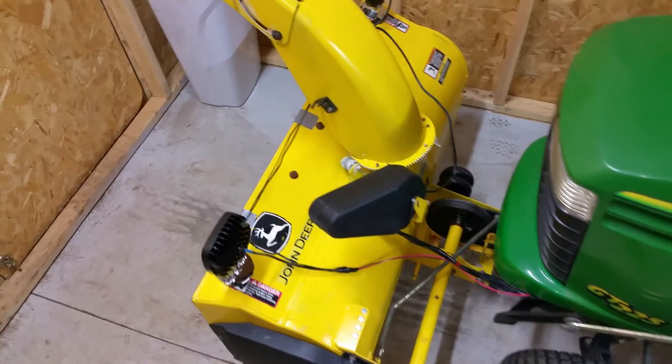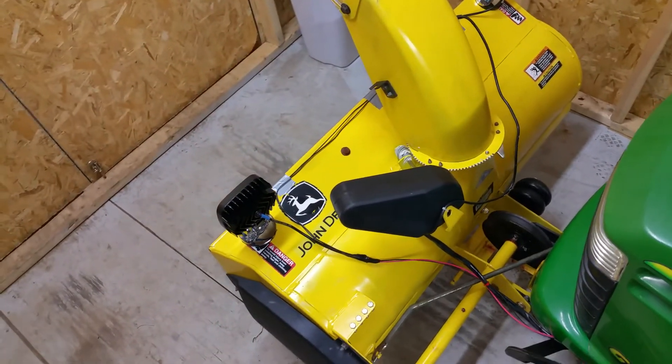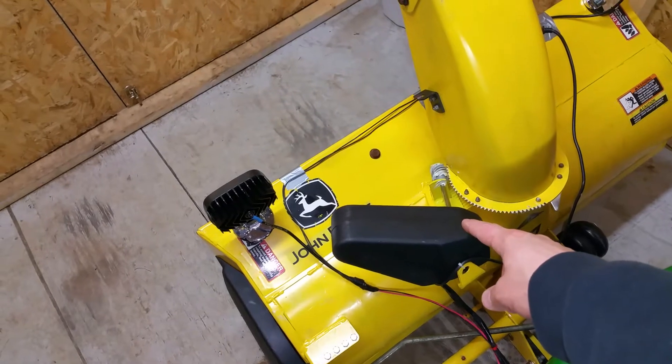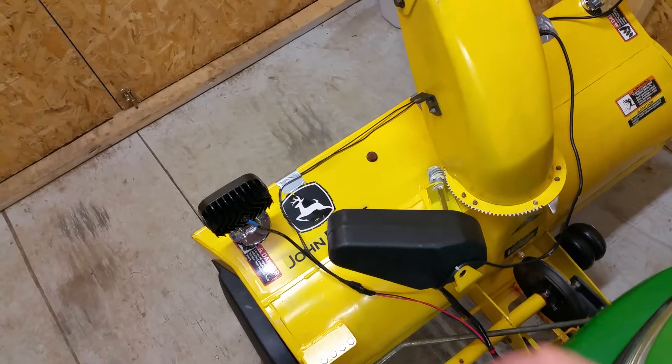Hey guys and John Deere enthusiasts. I've completed my wiring job here for my 42 inch snowblower. I was able to find the electric rotation kit — definitely try to find these if you can. You can find them off eBay.